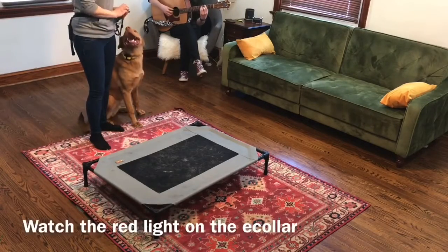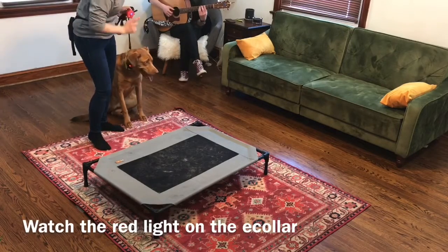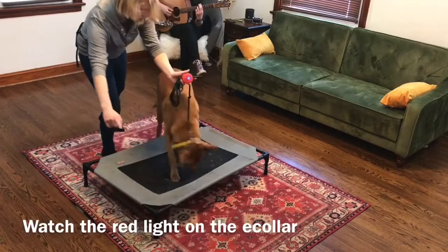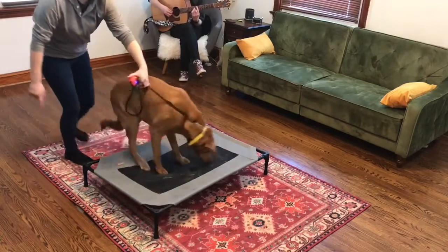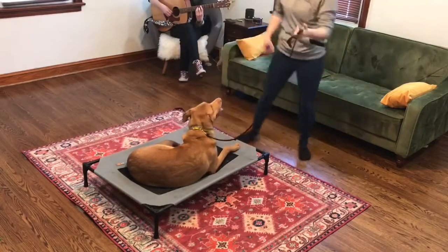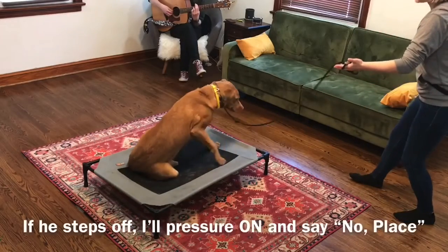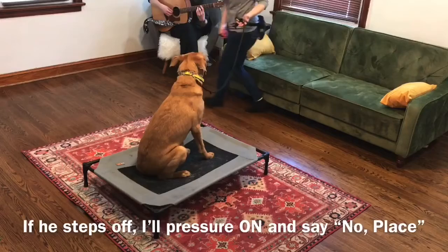Same pattern though. If you watch the collar here, the light should come on. Pressure on — place! Pressure off. Good. Place! Good boy. He steps off, I'll say no. Good place. Good boy.